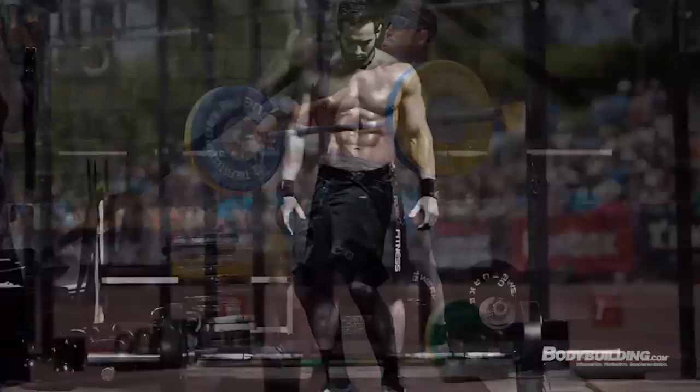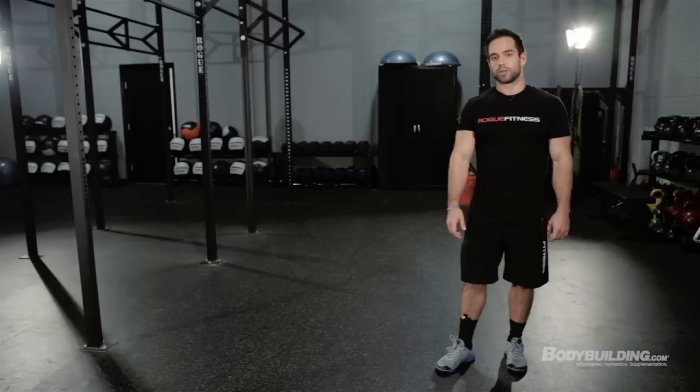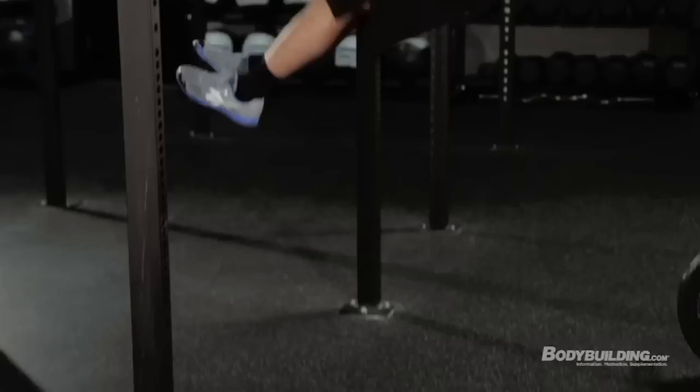Hey bodybuilding.com, this is Rich Froning, two-time CrossFit Games champion, BSN athlete, Rogue Fitness athlete, and we're here at Rogue Fitness headquarters about to show you guys a workout.